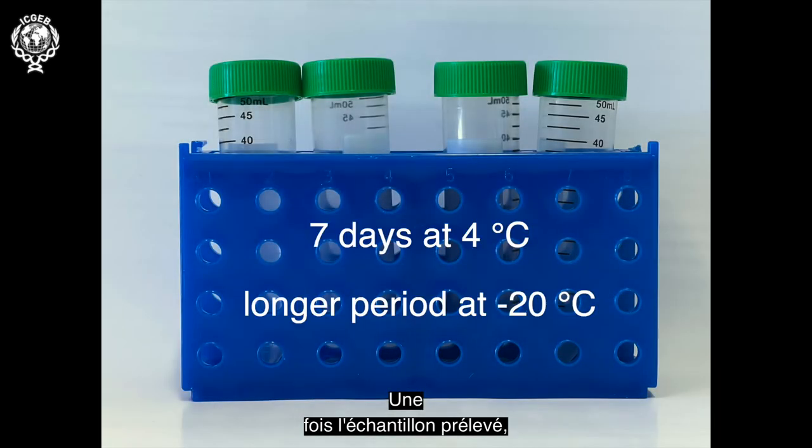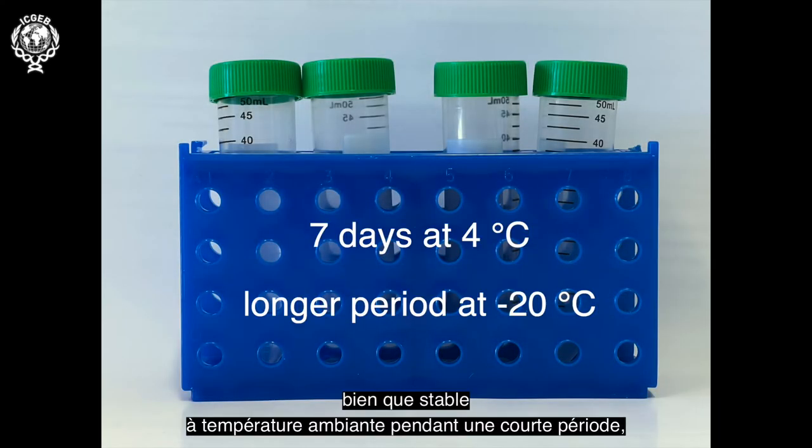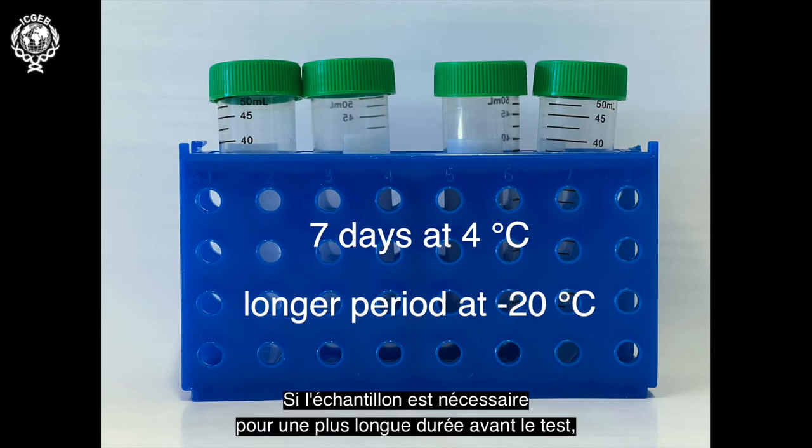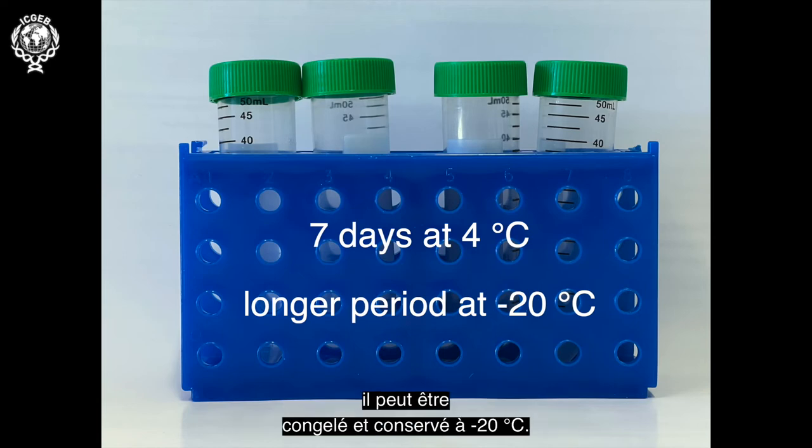Once the sample has been collected, although stable at room temperature for a short time, the sample will remain viable for up to 7 days if refrigerated at 4°C. Should the sample be needed for longer periods before testing, it can be frozen and stored at minus 20 degrees centigrade.